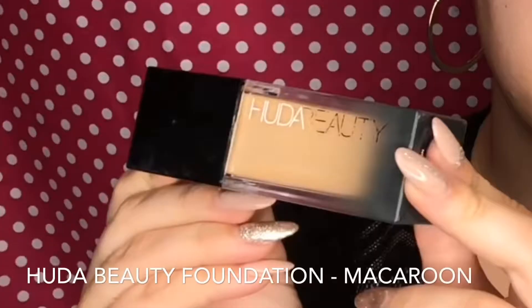I also like to put this under the eyes to help prep for the concealer. Now I'm taking my Huda Beauty foundation and I'm applying this all over the face with a small flat kabuki brush.